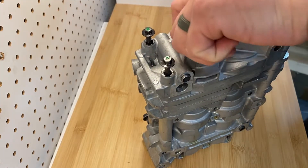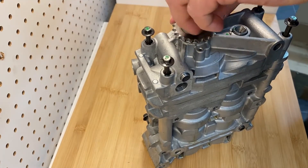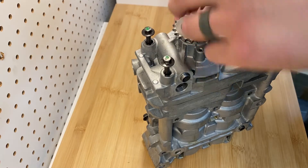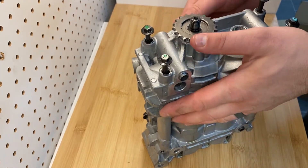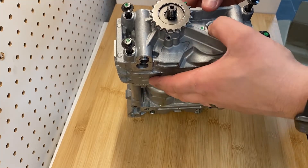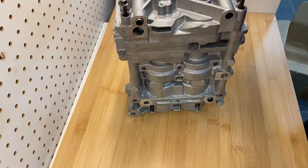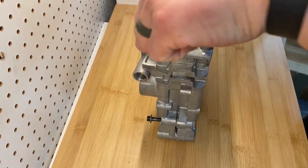This is a reverse thread — righty-loosey, lefty-tighty. Second, timing marks are located here and here on this shaft on the nose. When you rebuild, you'll be able to time it based on that. I'm going to remove these four bolts.